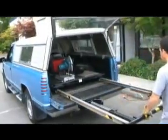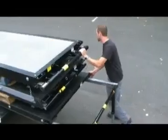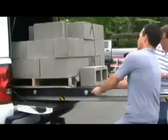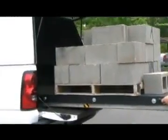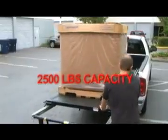To operate the Tram Bed, simply pull out and lock the steel telescoping frame, adjust the legs, then roll out the bed platform. The Tram Bed allows cargo to be moved in and out of the truck bed with ease. In fact, a full pallet can be placed on the Tram Bed and rolled into your truck bed.